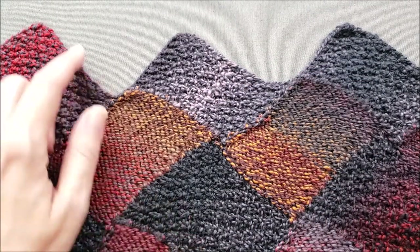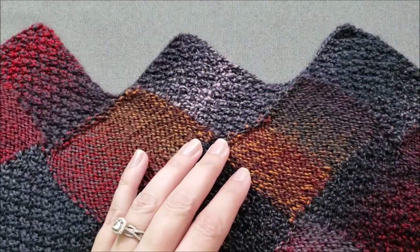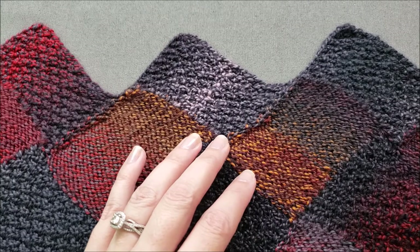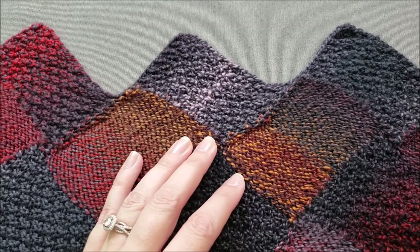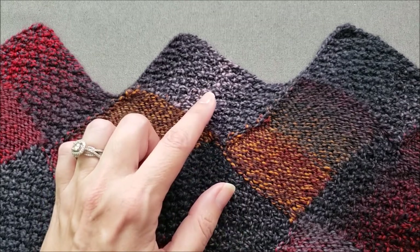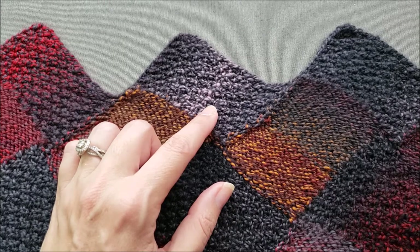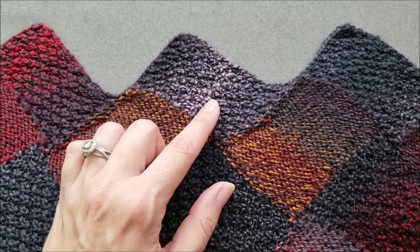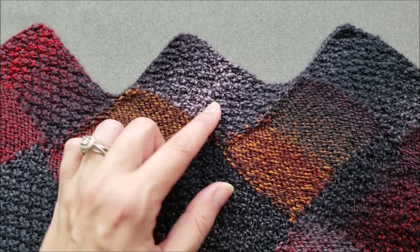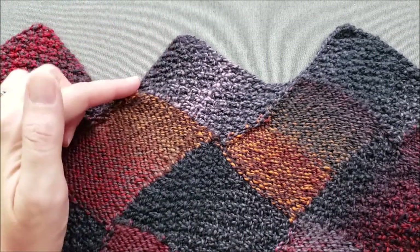End rectangles create an interesting zigzagged or scalloped edge and are usually used in entrelac pieces that also began with a row of zigzagged base rectangles. The end rectangles are worked almost the same as the wrong side rectangles. I'll include a link in the video description to my wrong side rectangle tutorial just in case you need a refresher, because today we're going to focus primarily on how to bind off the edge of the end rectangles.